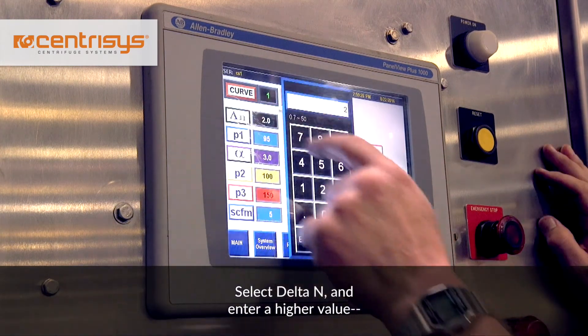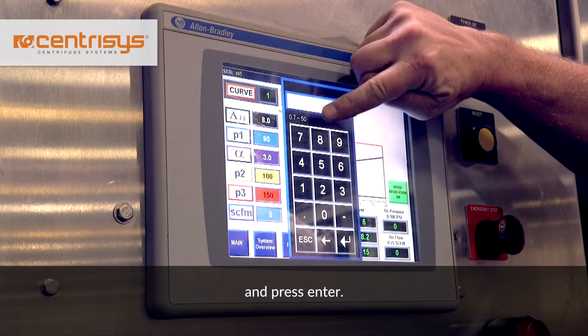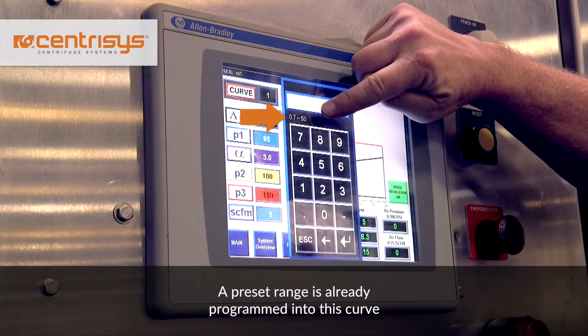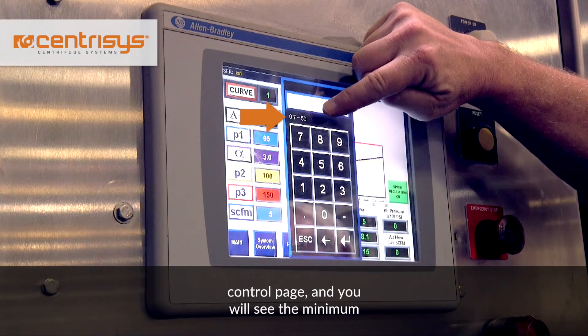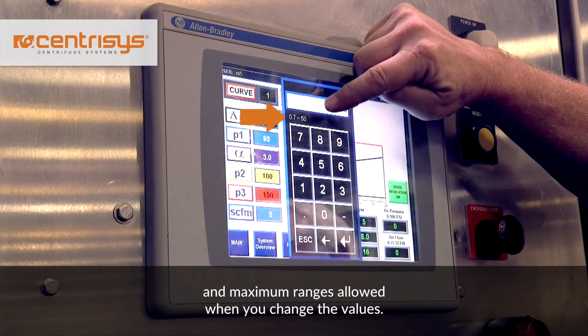Select delta N and enter a higher value, for example 8 RPM, and press enter. A preset range is already programmed into this curve control page and you will see the minimum and maximum ranges allowed when you change the values.